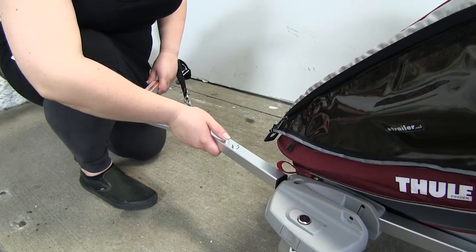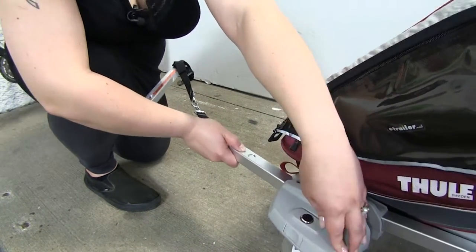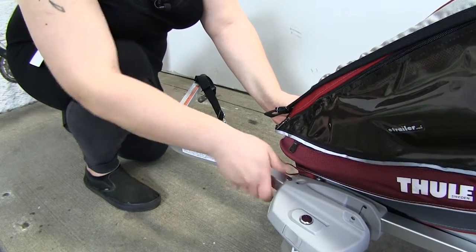To install our hitch arm, we'll just press this first button here, slide it in, and it'll clip into place right there.